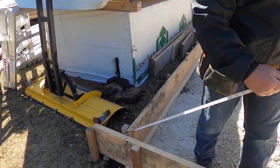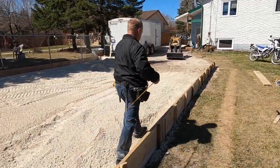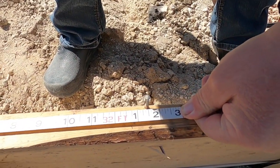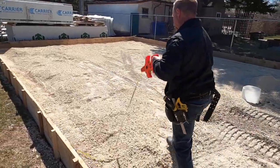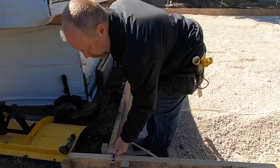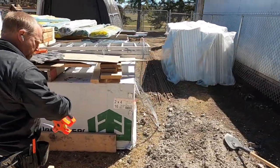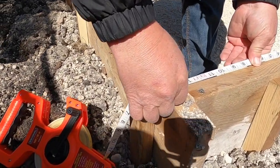I'm going to hook onto the outside edge of the form. We have to factor in that the form is an inch and a half thick, so I'm going to go 32 feet. As you can see, we are at 32 foot one and a half. We lay this out at 32 feet on one side, and then on the other side, hooking on the outside and factoring in the inch and a half, we are at 24 foot one and a half.